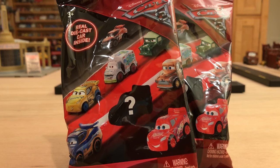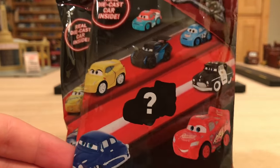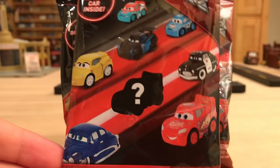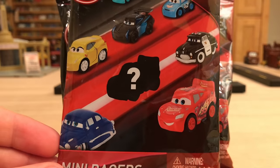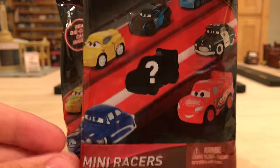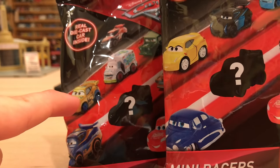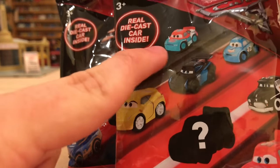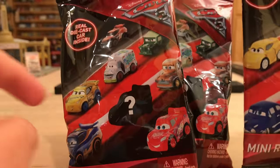Right off the bat, the packaging of the baggies has been updated for this third case, Case C, whereas the two previous cases, Case A and B, had the older style design on the front. The character lineup has been updated: Doc Hudson is now Danny Swervez, regular Cruz Ramirez is now Dinaco Cruz Ramirez, Jackson Storm to Dr. Damage, Murray Clutchburn to Tim Treadless, Cal Weathers to Sarge, and Sheriff to Smoky.